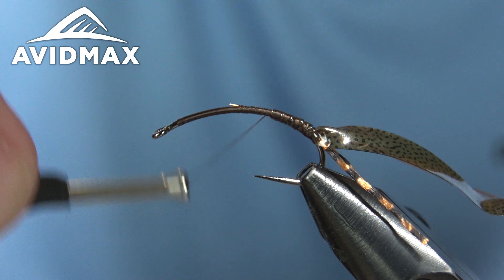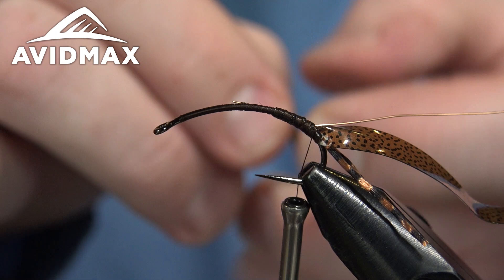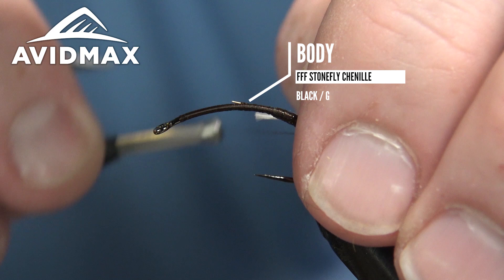We'll secure the wire on the side, then bring in our variegated chenille as well. I tend to just leave it all connected and let the excess hang down. I'm going to strip some of that cordage so I have a nice bare cord to wrap in — it helps minimize bulk on the back end. Then lock that in place.